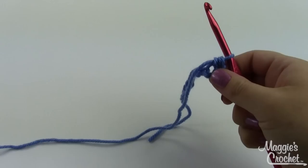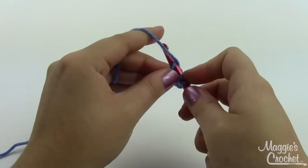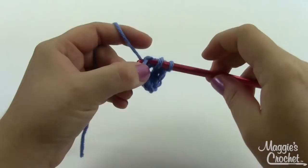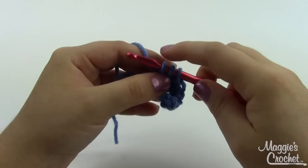For this particular pattern we increased in every other stitch. I did one in that stitch, then in the next one I'm going to do two half double crochets — one and a second one in the same chain. Then the next one I'll just do one half double crochet, then I'll increase in the next one.